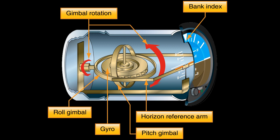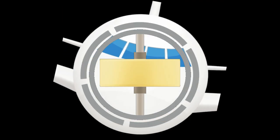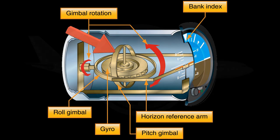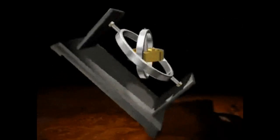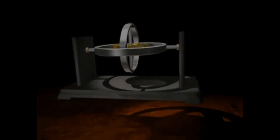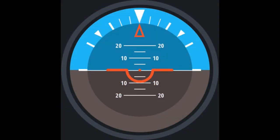The rotor is connected to two gimbals. The first gimbal, called the roll gimbal, rotates along the lateral axis, which turns as the aircraft pitches. This allows the rotor to remain level with the horizon as the aircraft pitches and rolls. The gimbal frame is connected to the horizon reference arm, which in turn moves the instrument display.